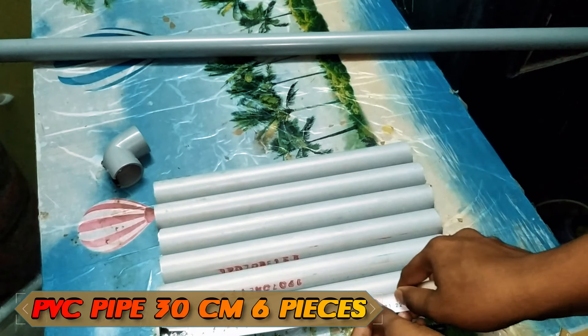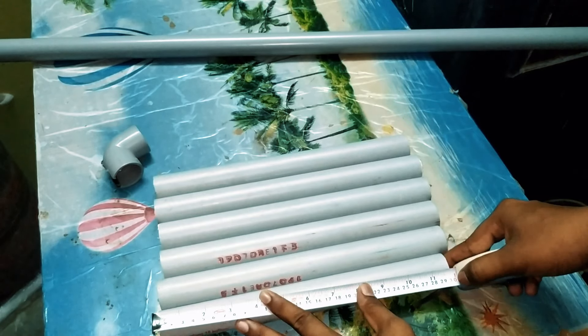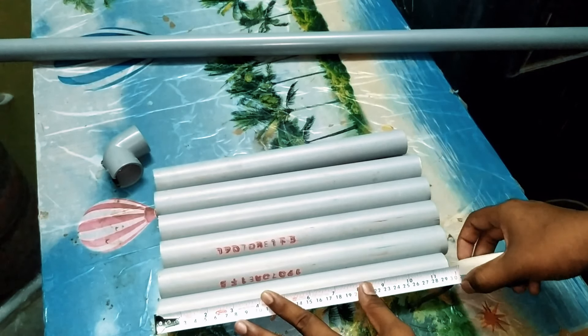This pipe is 30cm. You can see a pipe with 1.8cm diameter. You can see there are 6 pieces of pipe.